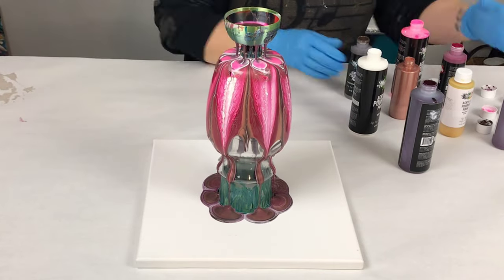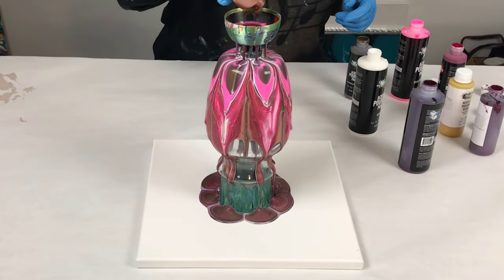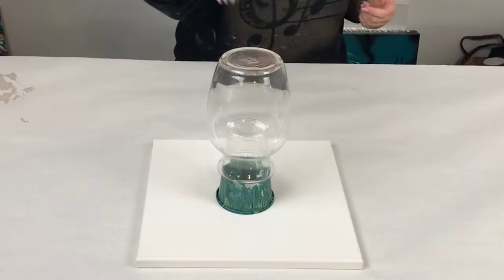Hey guys, Mix Media Girl here. In this video, I am doing an acrylic pour through a leaky cup on a vase.